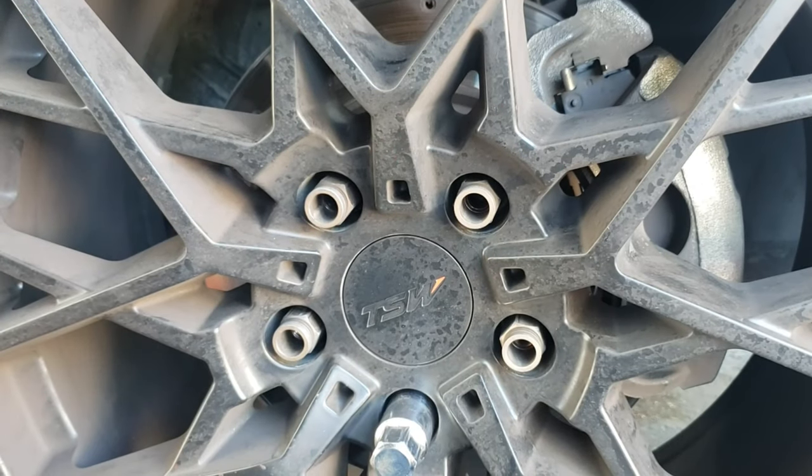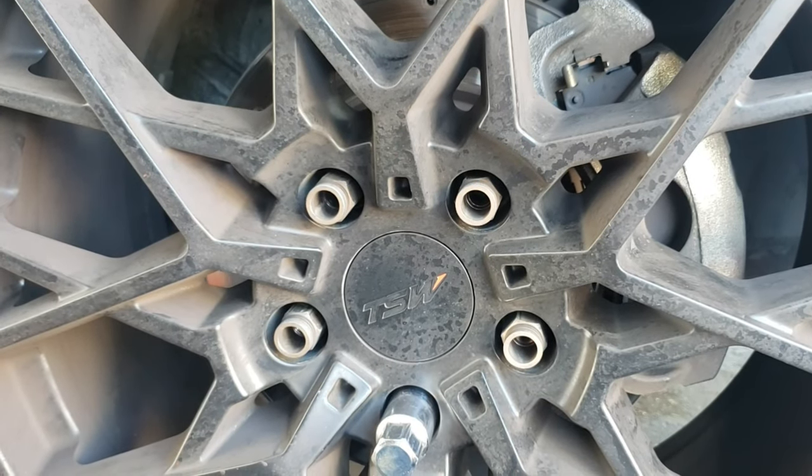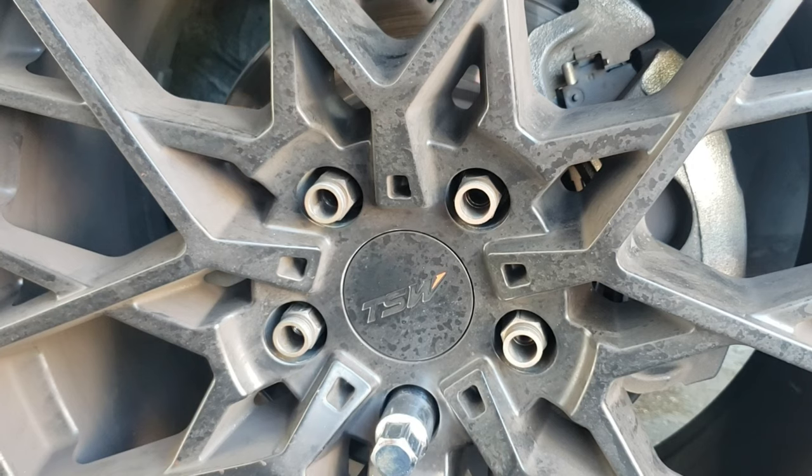My wheels are absolutely disgusting. They need to be cleaned, I understand. But I want to make a whole video on that.